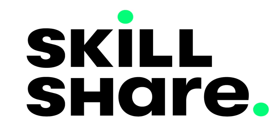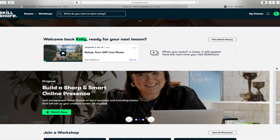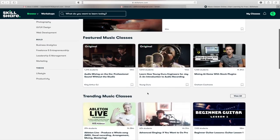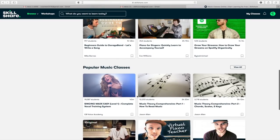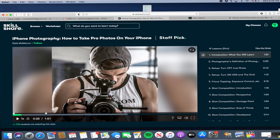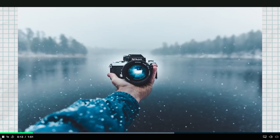This video is sponsored by Skillshare. If you've never heard of Skillshare, they're an online learning community with thousands of classes for everyone. You can join Skillshare for about ten dollars a month and get access to all of these amazing classes. You can go at your own speed, which is really appealing to me as a single mom trying to run a business from home.